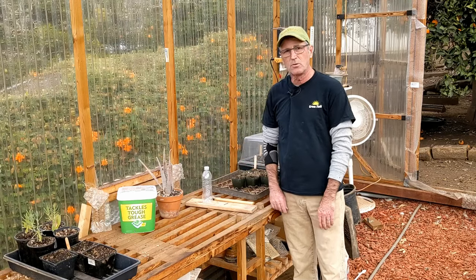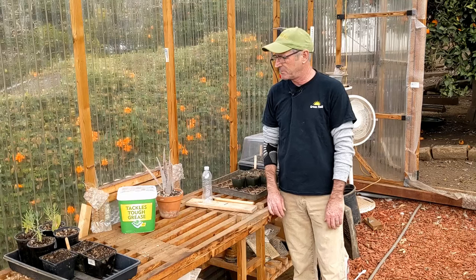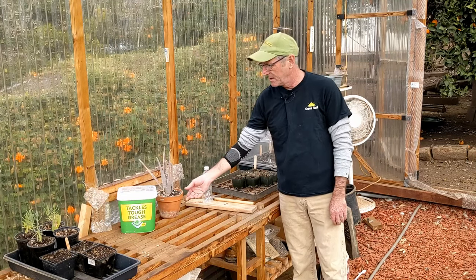Hey, it's Sage, and I'm down here in the greenhouse today to show you a cool little hack for slow watering drip irrigation for pots and stuff like that.